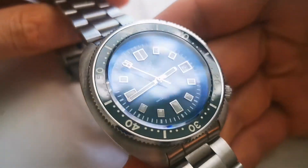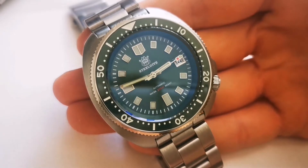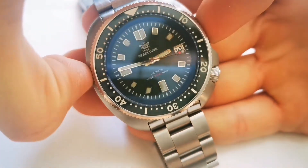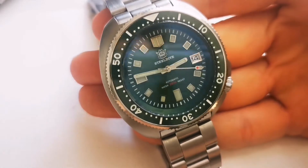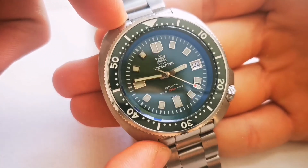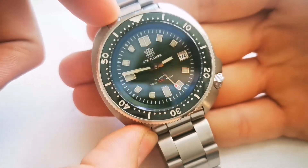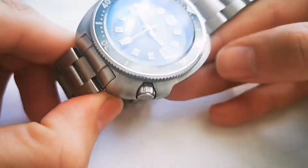Mine is the green version. The case of the watch is 44mm from side to side and although it may appear chunky and big, it's only 46mm from lug to lug. So it sits on the wrist pretty comfortably and I really like how it feels on the wrist.